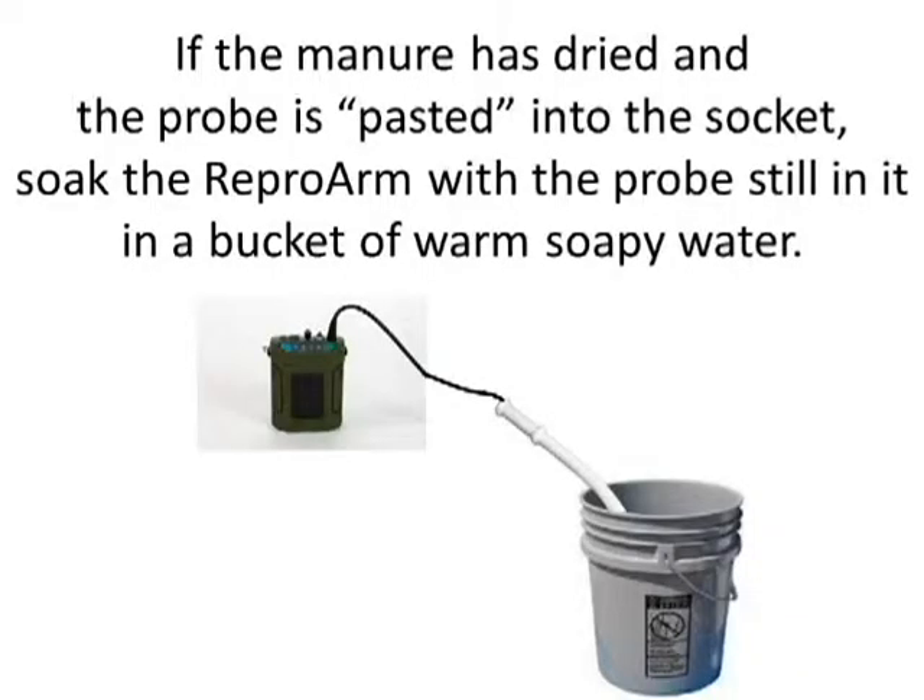If the manure has dried and the probe is pasted into the socket, soak the repro arm with the probe still in it in a bucket of warm soapy water.